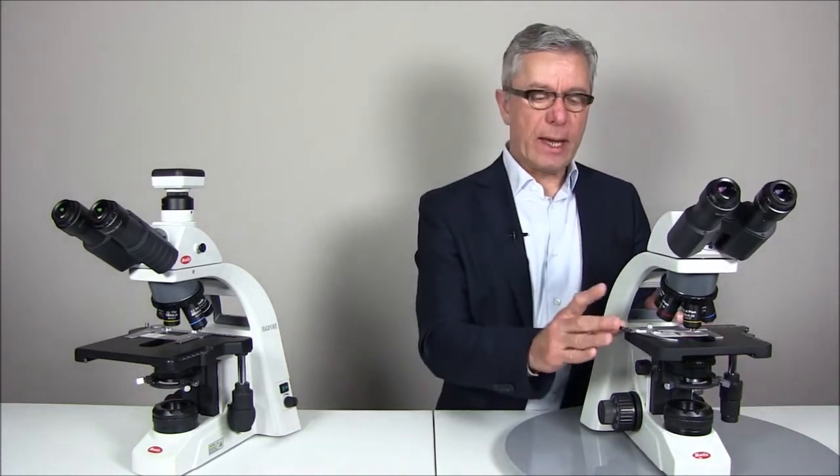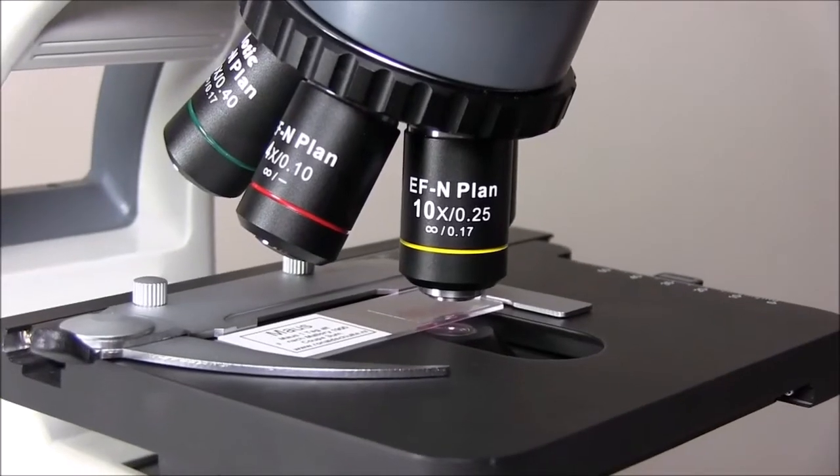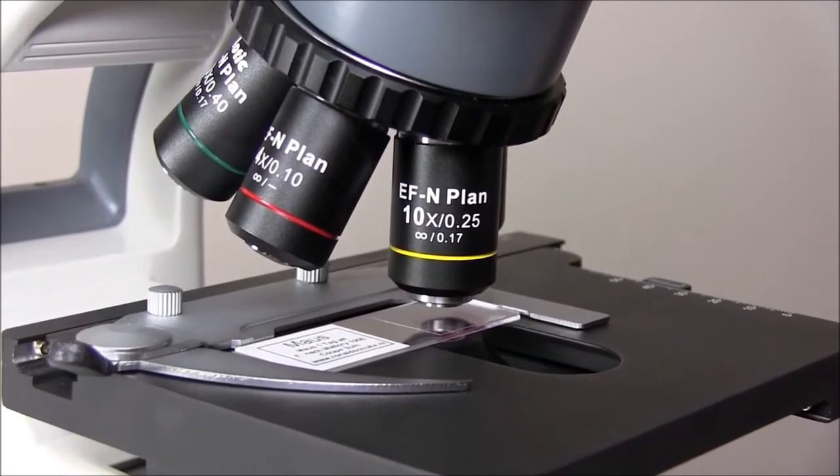The stage of the BA310 has a size of 175 by 140 millimeters and it is coated so that abrasion is minimal. The stage carries a slide holder — a double slide holder for two slides — which can be moved by the XY stage in a range of 76 by 50 millimeters.